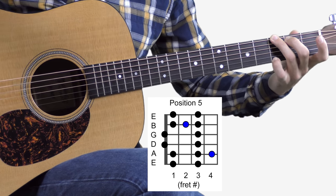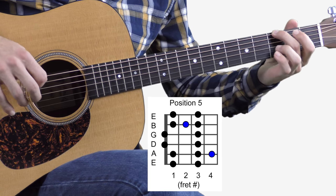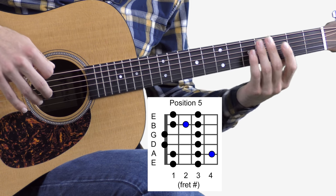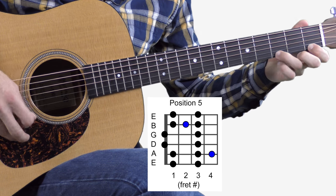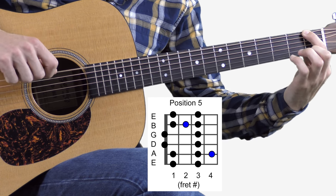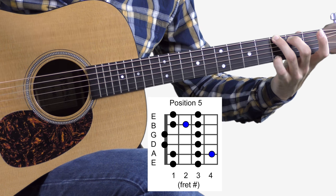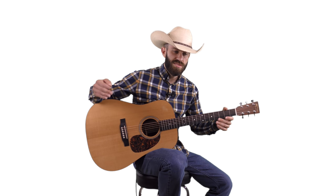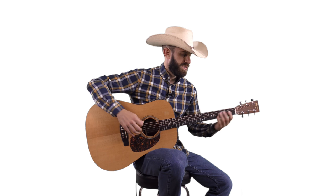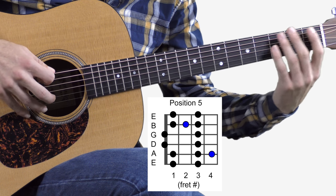I always like to resolve on G. Since we're in the key of G for this early part of the series, I always like to resolve back up to that root note. Resolving is basically when you play a note that gets you back to what your ear expects to hear. Since we're in the key of G, that's the G chord — it resolves it. That's the blues scale. Sounds very good for country bluegrass.